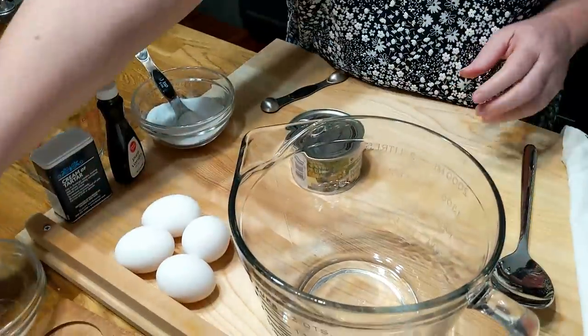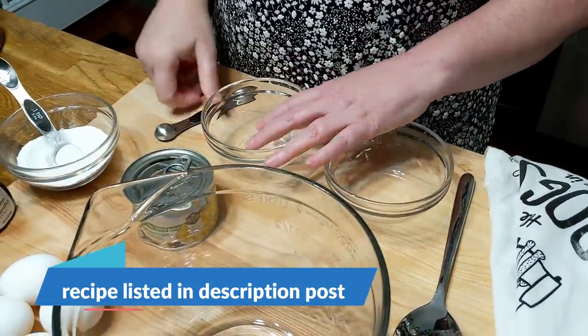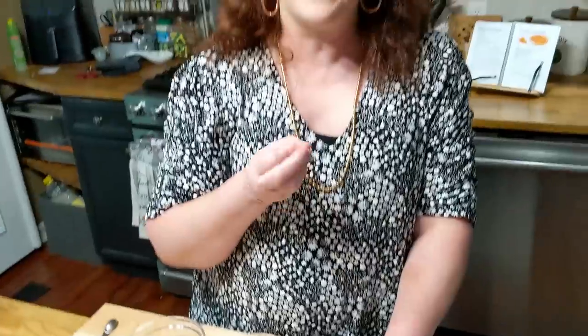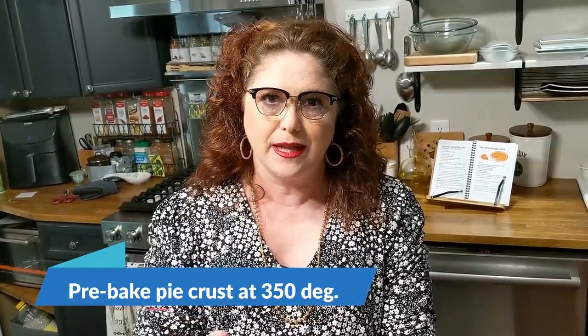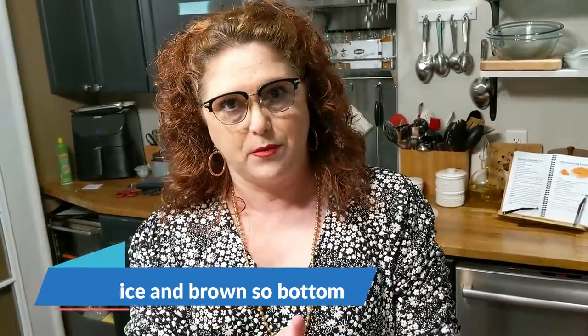Let's go ahead and separate our eggs, and then we're going to start mixing up our pudding. This is an old-fashioned pineapple cream pie with meringue and a regular pie crust. Our pie crust is in the oven pre-baking. When you put your meringue on your pie, you want your pie to be hot so that the eggs closest to the filling will be warm and cook. You're going to want to time it right.